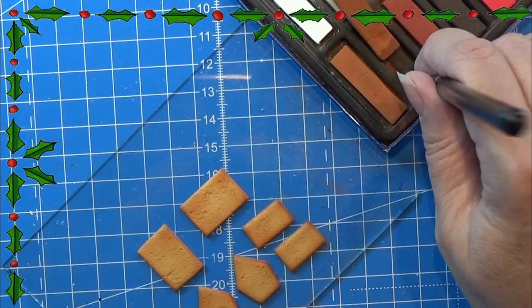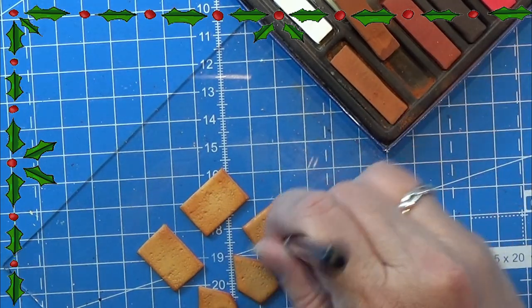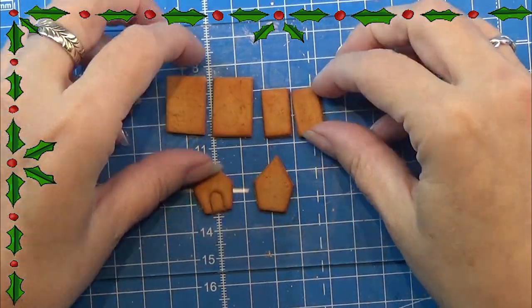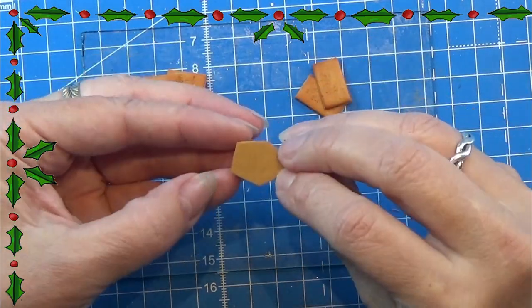Bake it according to the instructions on your clay — I give it around 20 minutes. When they are baked, I wait until they cool down and then I have all the pieces for the little house.